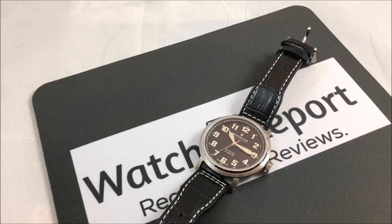Hey there everybody, Don Evans here from watchreport.com, and today we're going to be taking a look at the Dreyfus and Company 1924 series with the Eterna caliber 39 mechanical movement. This was a brand I was completely unaware of, totally not on my radar. The marketing company I deal with for Eterna reached out and asked if I would like to review this model.